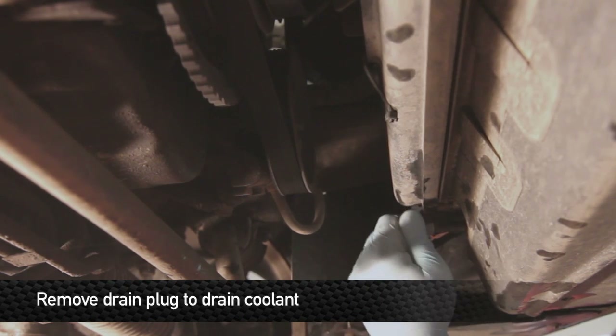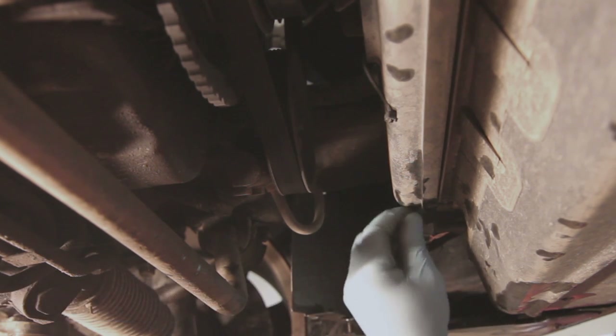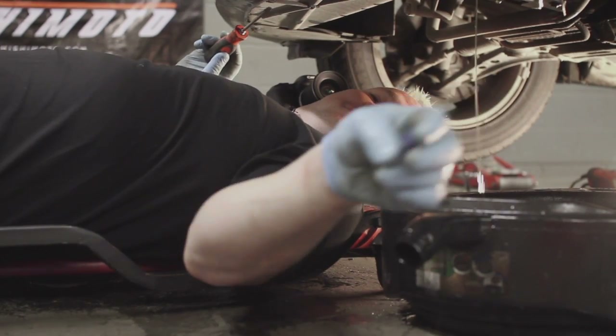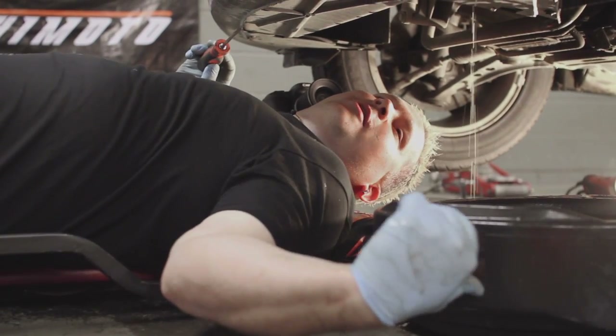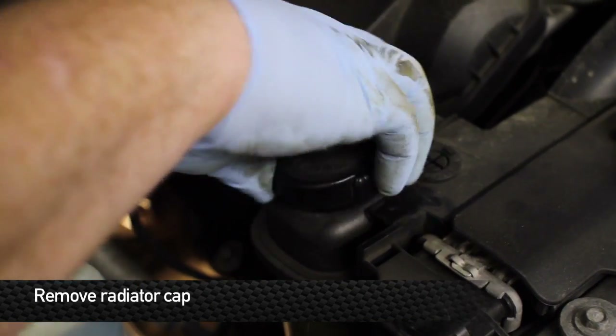Make sure the car is completely cooled off before this next step. We're going to be removing the radiator drain plug out of the bottom of the radiator. Make sure you have a drain pan ready to go as well. While you've got the bottom draining, open up the radiator cap so you can get some flow coming out of the bottom of the radiator.